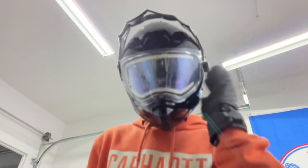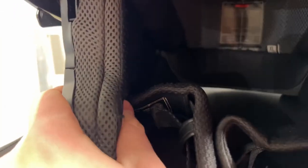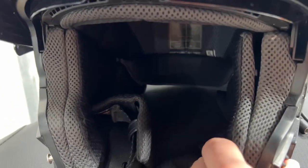It has sun shades inside which can be activated with this little lever right here, just like that. The inside has really nice padding — it's nice and quiet and nice and warm.